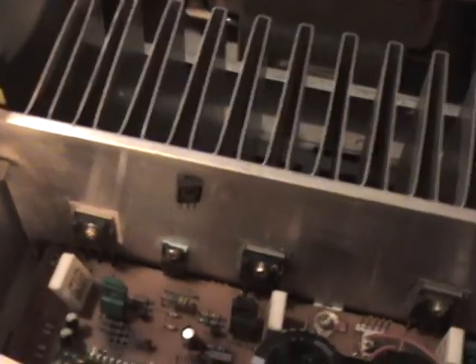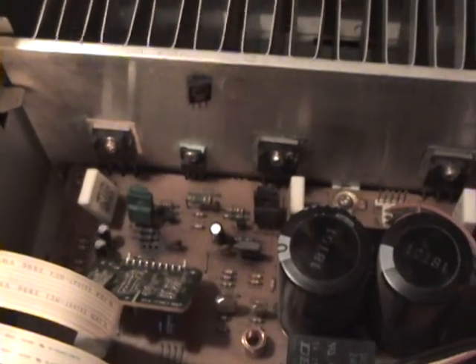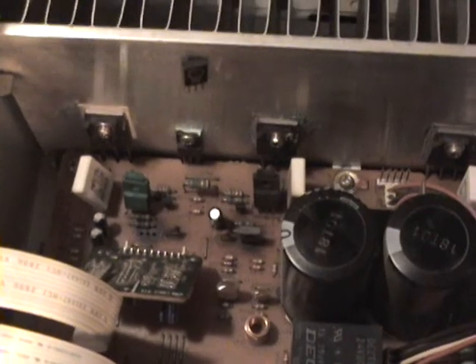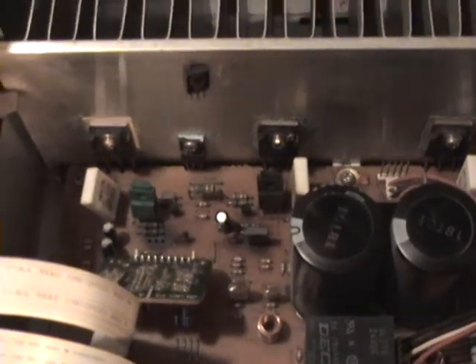The problem is these transistors are available, except they have letters associated with them at the end of the number. Q712 is a 2SC3855-OY, Q713 is a dash-OY, and Q707 is a dash-OPE. What I'm wondering is, do those letters matter? Can I replace them with the transistor that does not have any letter attached to them? If I can, it's repairable. That's my question.